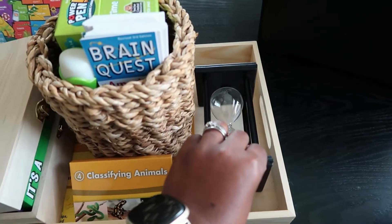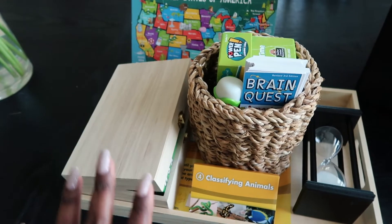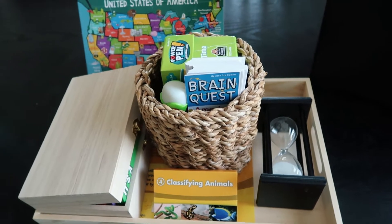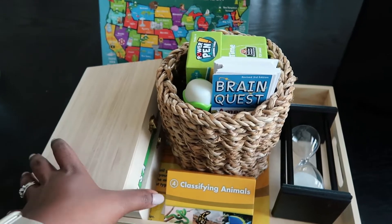I also have our timer here so he doesn't get overwhelmed with activities. When he was younger, I wouldn't have put this many activities on the tray, but now that he's nine, this is exciting and he can choose what he wants to do. I don't have these on the agenda of what needs to be done on what day — he just gets to go through and choose some of these things.